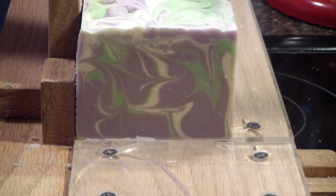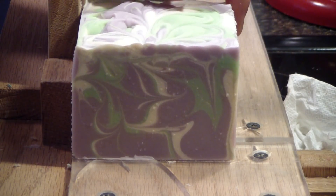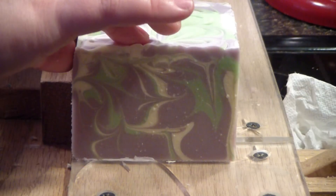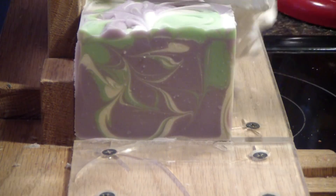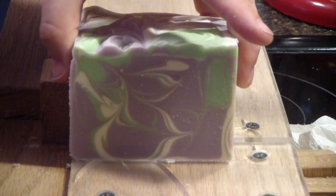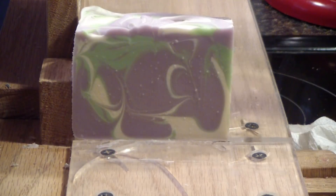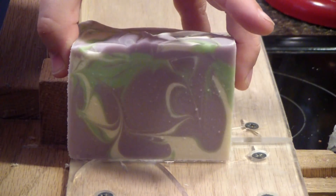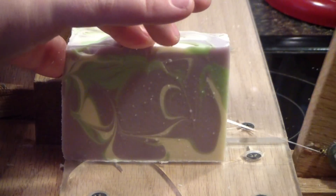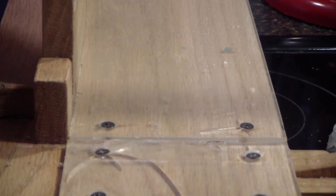Of course it smells so clean, so fresh — it's a lovely blend of fragrance. It's actually a blend of lavender, cucumber, and sage, I believe. Alright, next loaf.